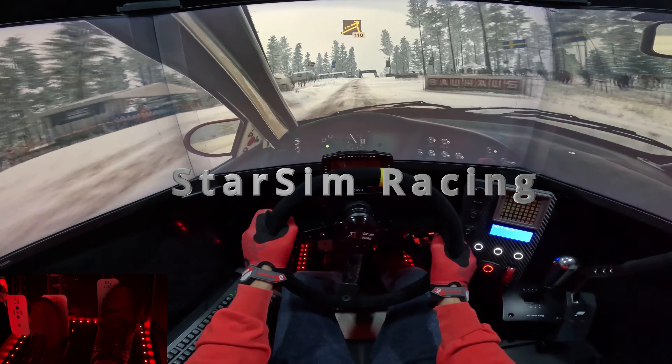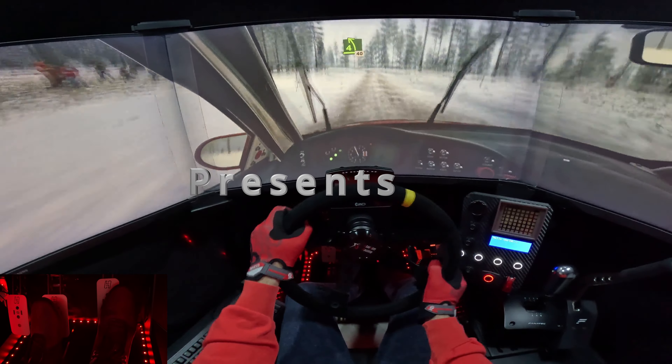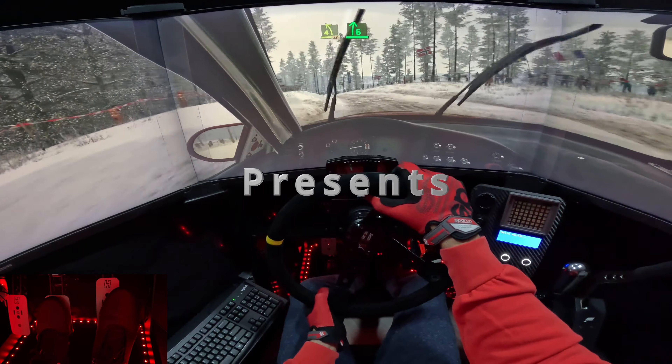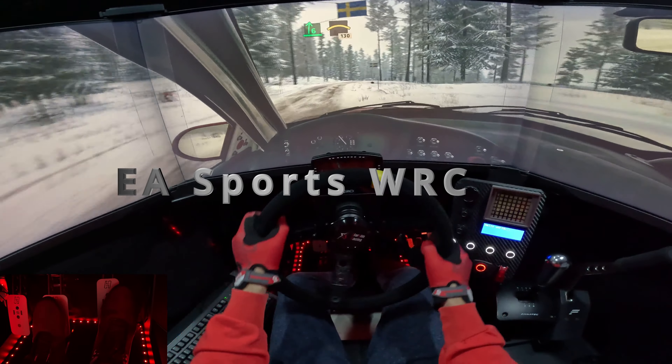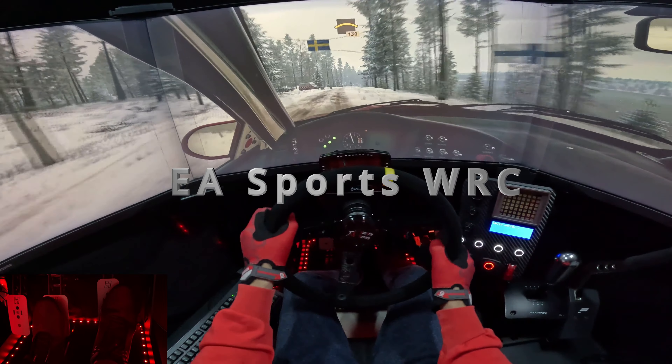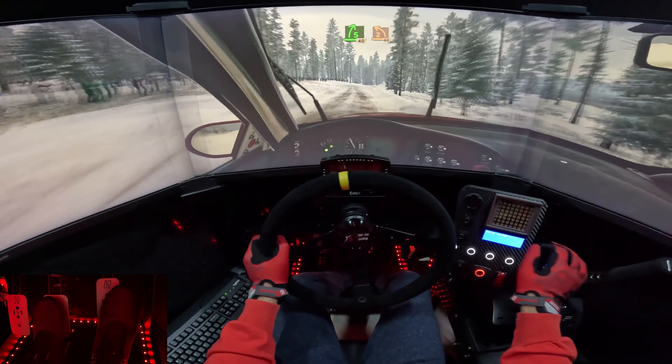Pager 110. 4 left, crest opens, 40. 6 right, half long. Opens into small crest, 30. 5 right, short, 40. To your left, 40.